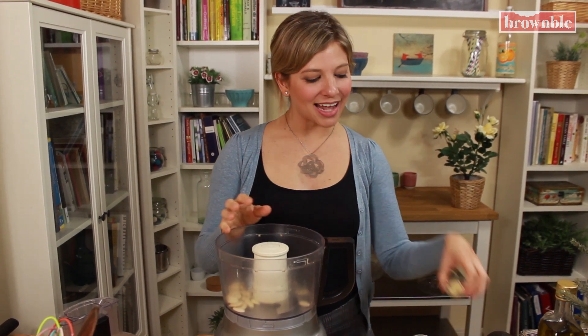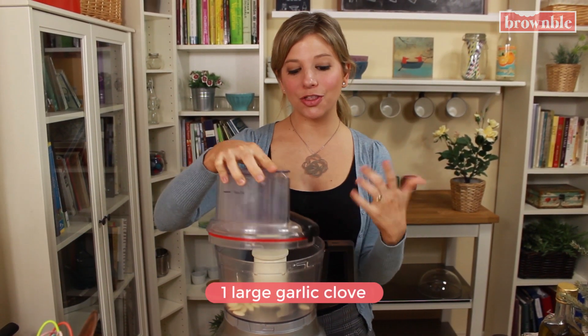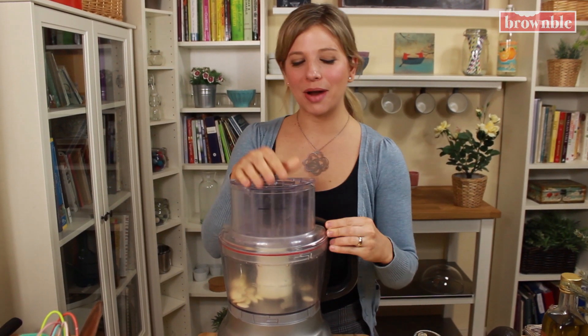And we're going to add our garlic. I have a big, big garlic clove in here. And we're just going to pulse this until those are nicely, nicely ground.